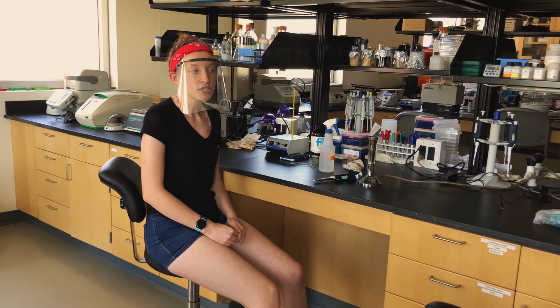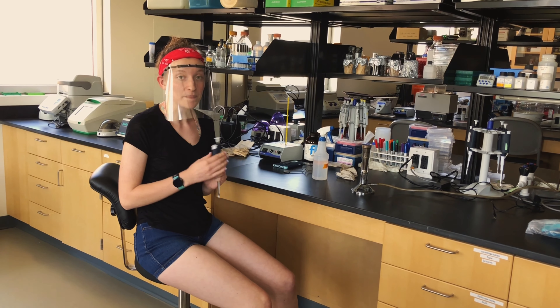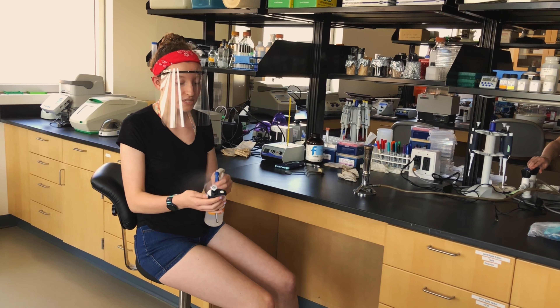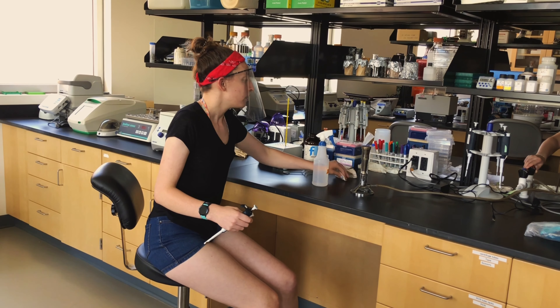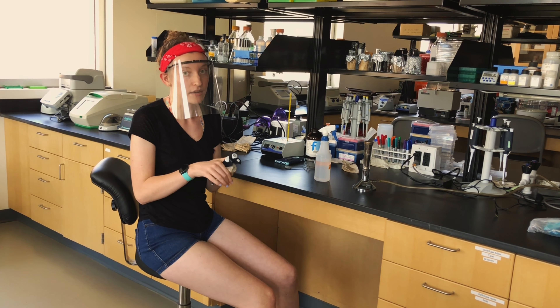Remember that after you are done working, all of your materials must be put away. Any common materials, such as pipettes, need to be sprayed down with 70% ethanol. Make sure that you wipe them down with a paper towel and then put them back where you found them.